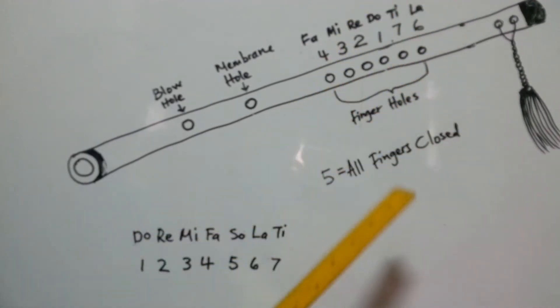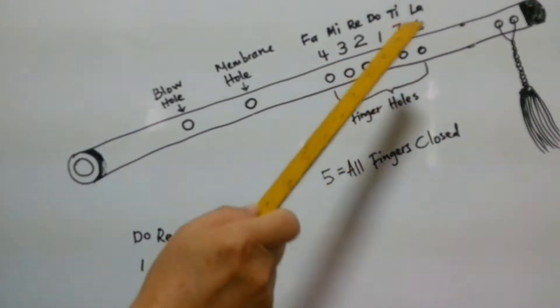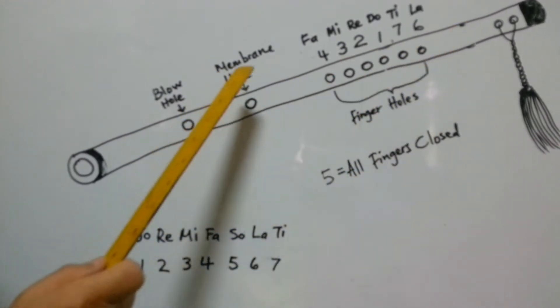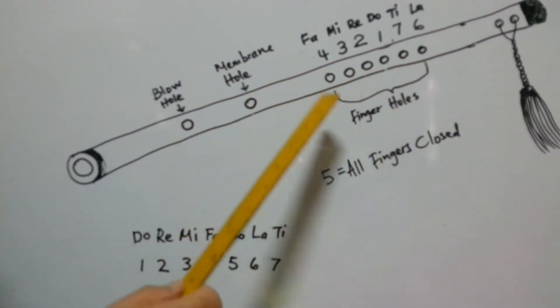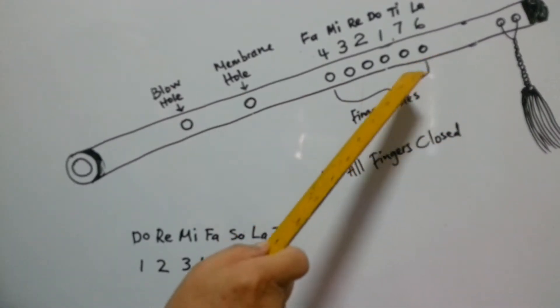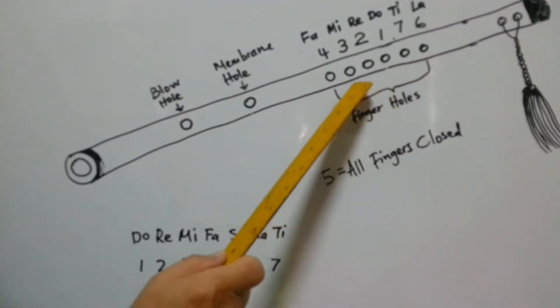So hole 1 is here, not here. This is the sequence of the holes — the order of the holes. To make it clearer: this is the first hole, second hole, third hole, fourth hole, fifth hole, sixth hole.